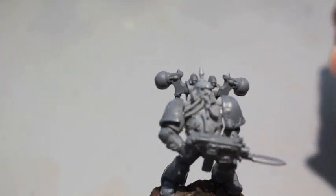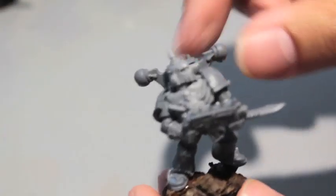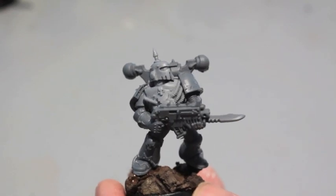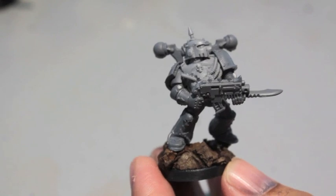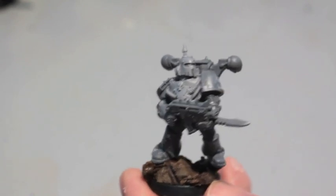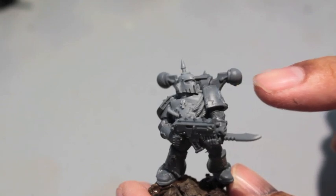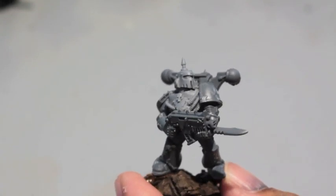Thanks for watching. Hope you guys enjoy the Plague Marine conversion kit and building them up as I've shown you. I highly suggest that any Nurgle players out there definitely get them. If you're going to run standard Plague Marines, I don't think it would be worth the investment — you can just take a regular Space Marine squad and paint them up in drab greens and browns and call them your Plague Marines. But if you're a Nurgle player, you could definitely use these torsos, even for Champions, Chosen, anything like that. Thanks for watching everybody, hope you enjoyed the video. Later!